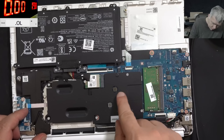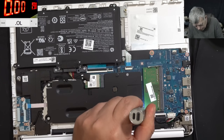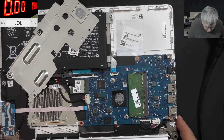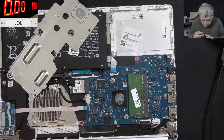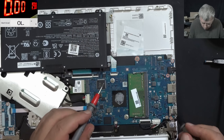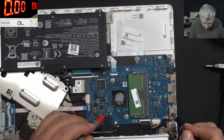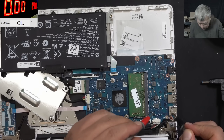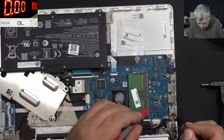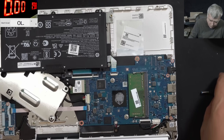Let me take the heat sink out. This coil has a different color. Here we have an IT chip. Let me check the coil - this coil is fine, 84 ohms. This one 82. Everything is looking fine on this motherboard.